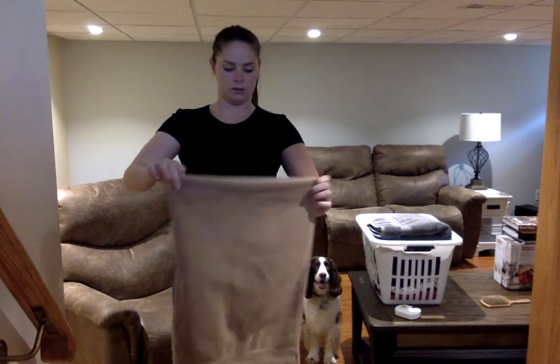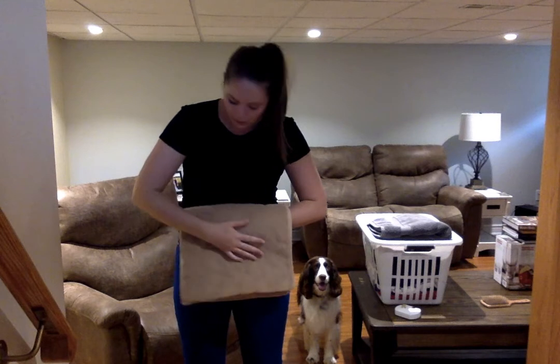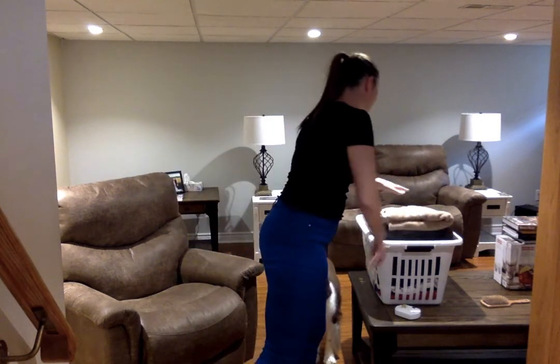Fold it and there you go — you have some nicely folded towels! Today's a really nice day out, so make sure you guys get outside and enjoy some fresh air and the sunshine. Bye!